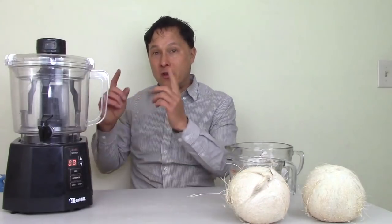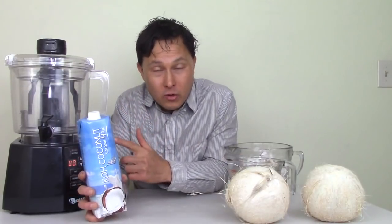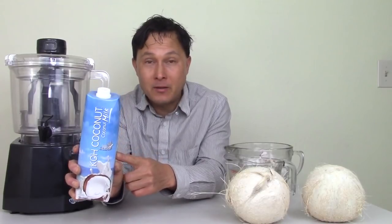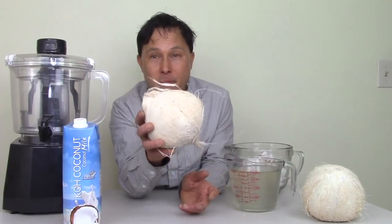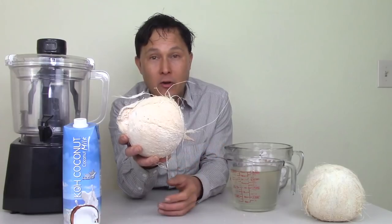We're going to see if the Nutrimilk can do that. You could also save money and your family's health from additives and preservatives. For example, I can get these coconuts near me for about a dollar at the dollar store, though sometimes they may cost two dollars. You want to make sure you pick a good one — shake it and try to find one as full as possible.